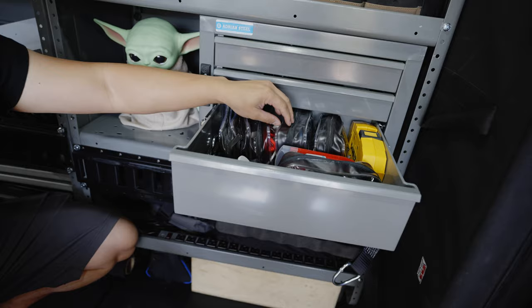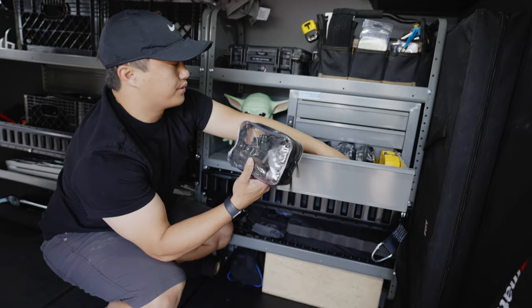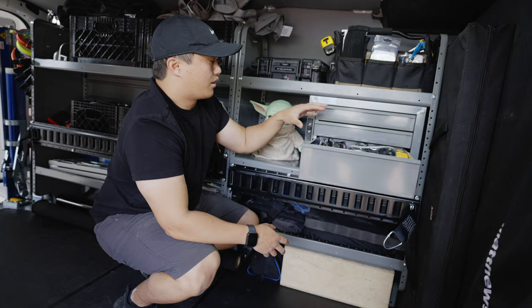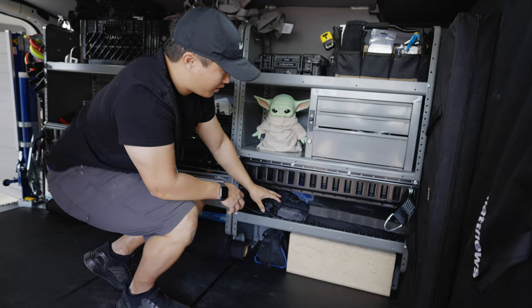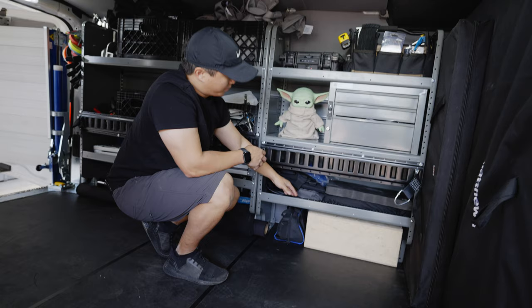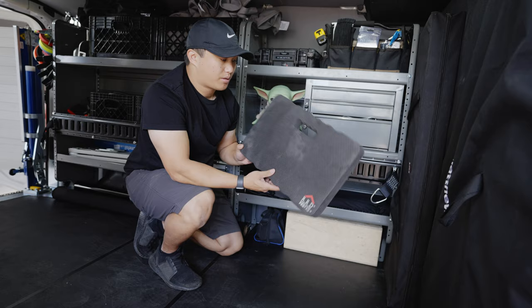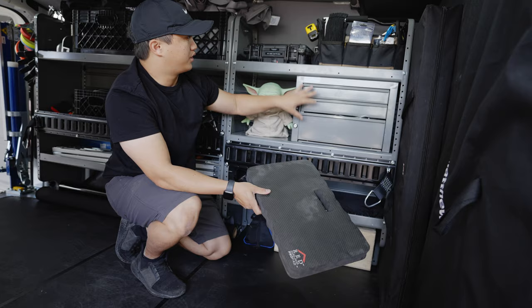These are just makeup bags and they all contain different items. This one is just accessory mounting hardware. I have one for video cables, one for power cables — each bag has its own designated purpose. That all kind of lives here along with an Arri Follow Focus. Towards the bottom, these are just other smaller, thinner items that are generally good to have on hand: a power strip, AC pouches, harnesses, ethernet cable, HDMI cables, just random miscellaneous stuff.